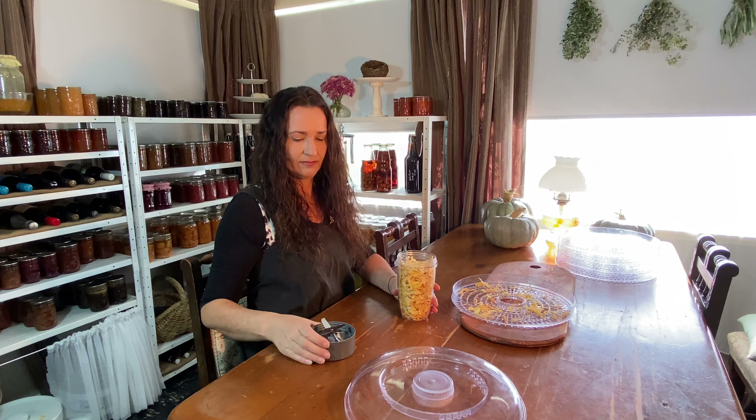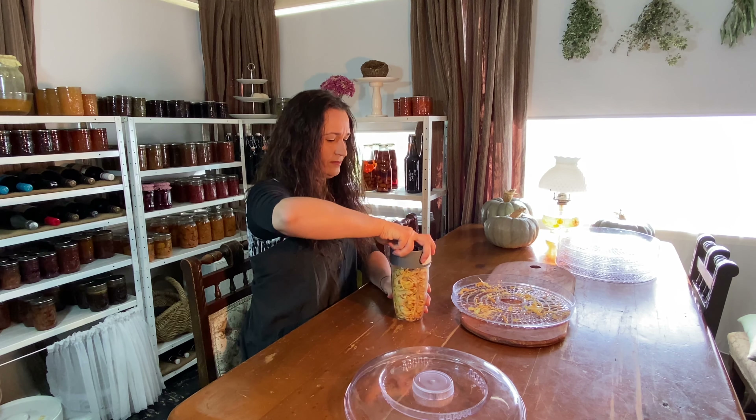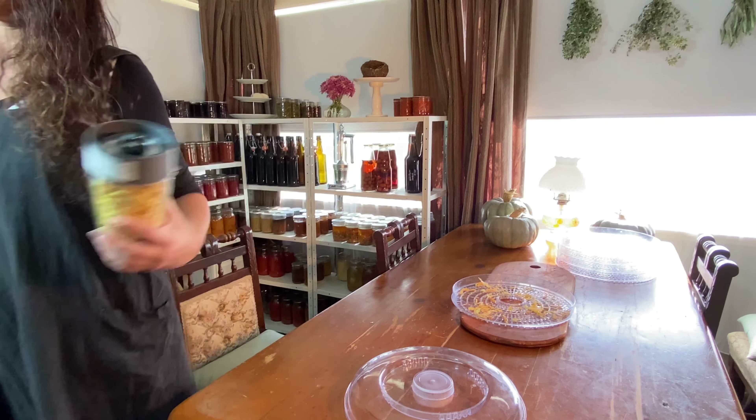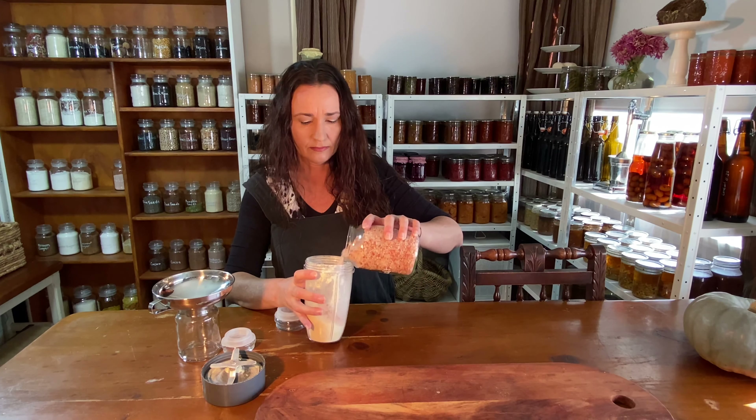I'm blending the onion and adding sea salt to make an onion salt. You can add dried herbs to this as well. I like to add my herbs when cooking so I have full flavor control when creating my dishes, so I don't add herbs now.